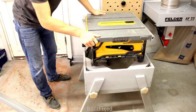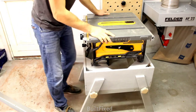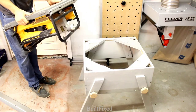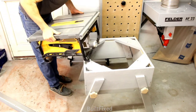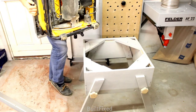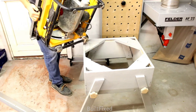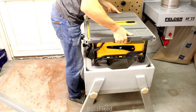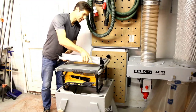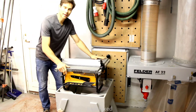Just like that, we now have a table saw that's up at a standard work height. Here's the top of the box. I made some recessed areas for the feet to sit down so it wouldn't slide off, and then the back feet that are more squared off — just cut out some triangles here. With your saw up on the stand, it's time to add the rip fence and you're ready to cut.